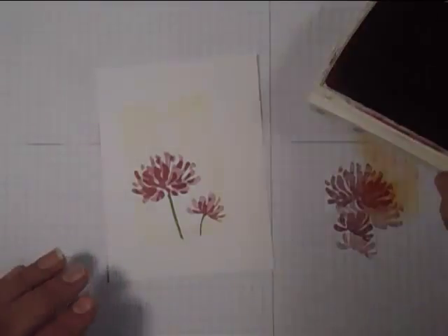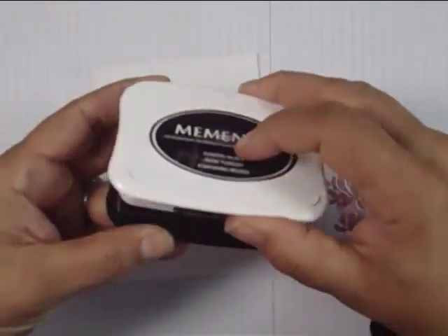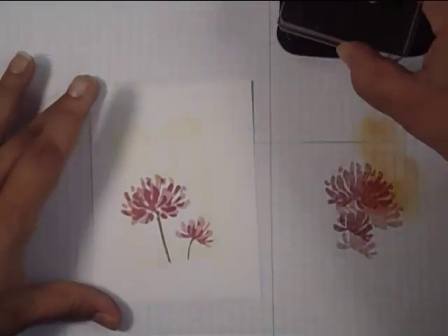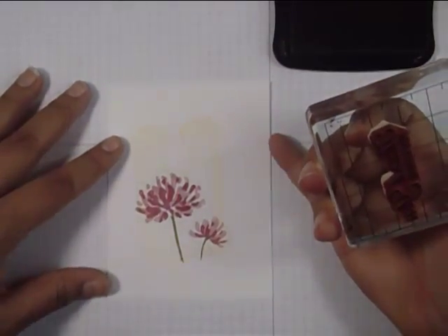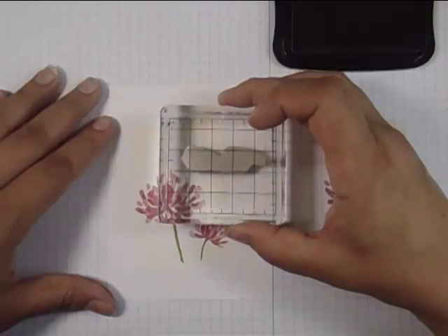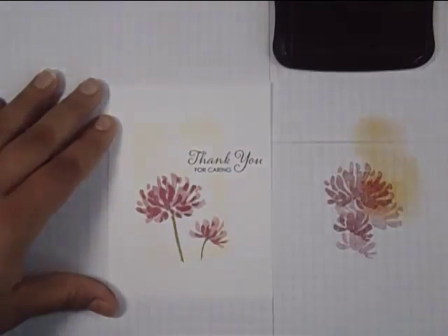Now we're going to be done with our mask. I'm making sure my piece of cardstock is straight and I'm next using some Memento Tuxedo Black ink — I've been using it for quite a while. I have a thank-you greeting from a set I think is called Thanks a Lot. I want to make sure it's straight using the guides on my block, and making sure it's not too close to the edge.